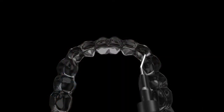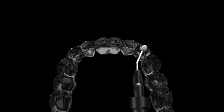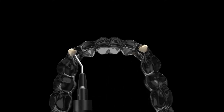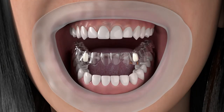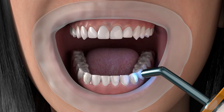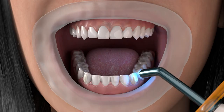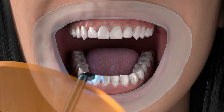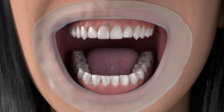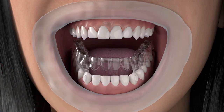Load the button wells with composite material. Place the aligner tray into the mouth. Light cure the composite material through the tray. Follow the manufacturer's instructions when curing the composite for the buttons. Remove the aligner tray from the mouth.